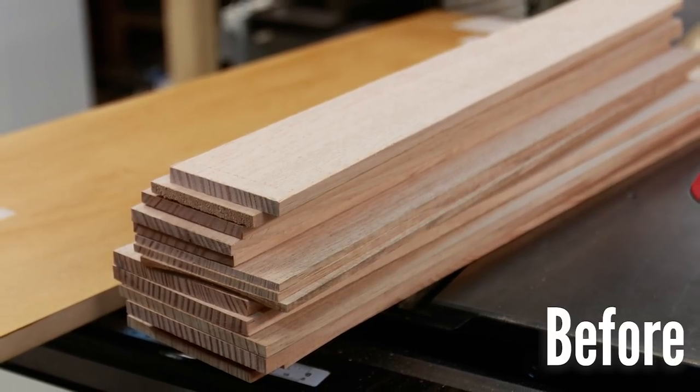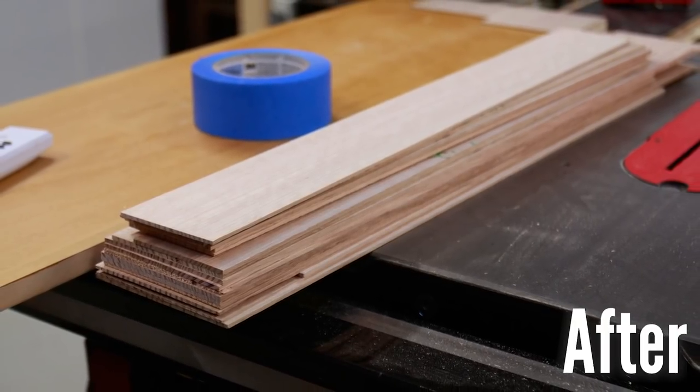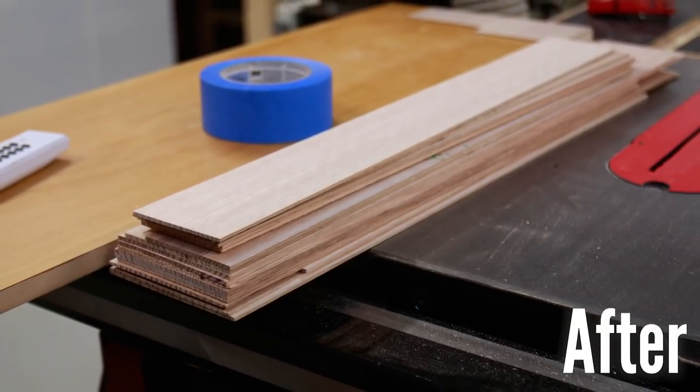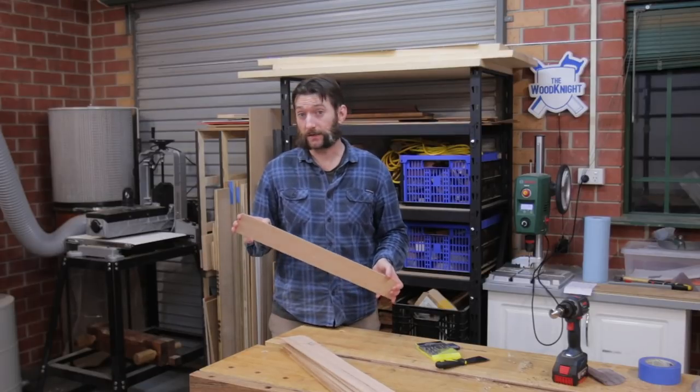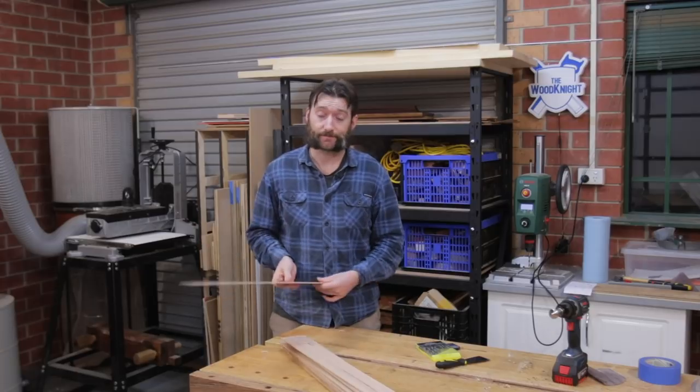You wouldn't use a drum sander to reduce the thickness of this too much because it's just going to take too long. If you've got a wide belt sander that's a completely different tool and that can certainly do it. But anyway, a very short video and a simple trick for getting the most out of your offcuts. Thanks for watching.